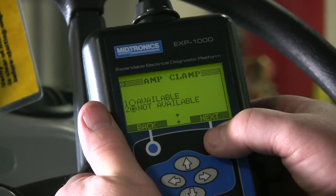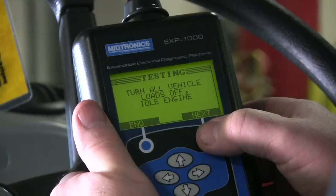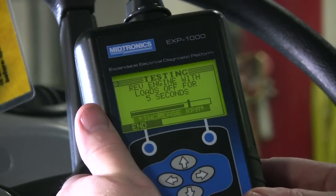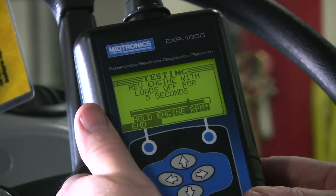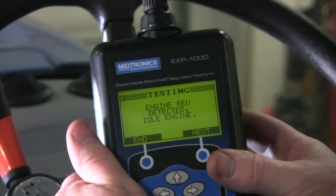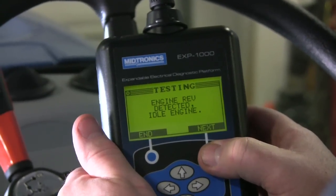In this case we're not going to use the amp clamp — we're just going to go straight ahead and do the alternator test. We're checking for the alternator output at idle with all the vehicle loads off. Hit next. It says rev the engine — if you need to bring it up, you'll see the ripple increase with the graph at the bottom of the screen. Hold RPM. Idle engine. Hit next.